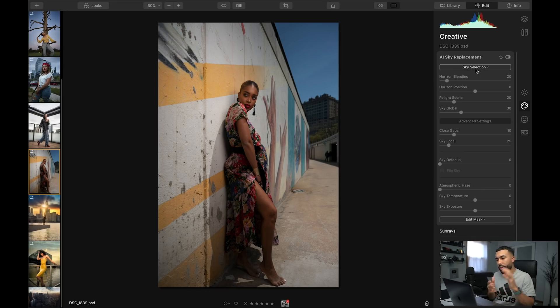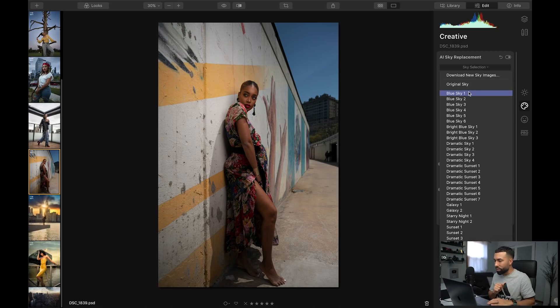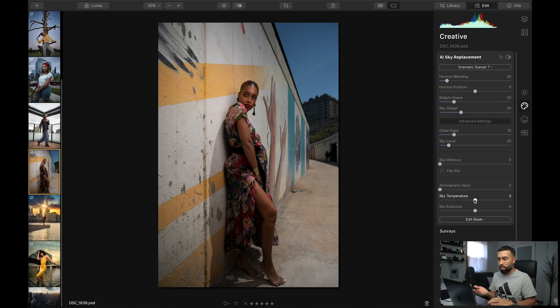Here's a picture of Deborah at high noon sun. I used a flash and I got some blue sky — there's no clouds, there's no anything. Watch the tweaks I make using AI tools in Luminar 4. I'm going to choose a sky, but you've got to be very selective. Obviously I'm not going to add a sunset to this image — it doesn't look believable because look at the shadows she's casting. The shadows go straight down. So what I'm going to use is a bright blue sky.